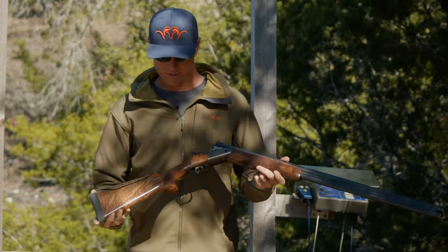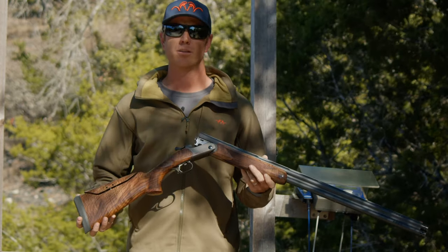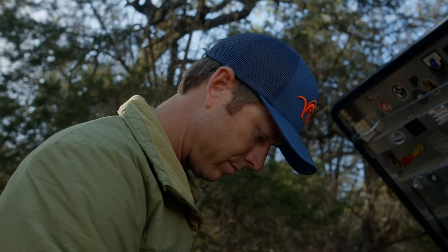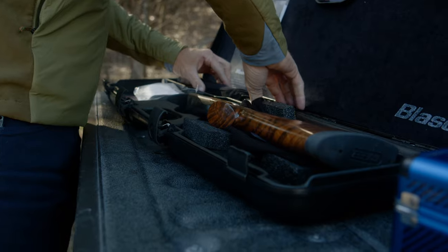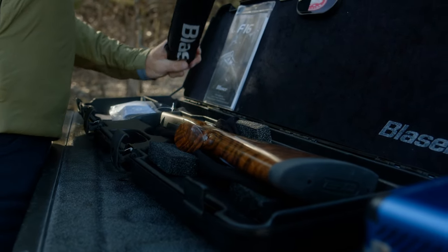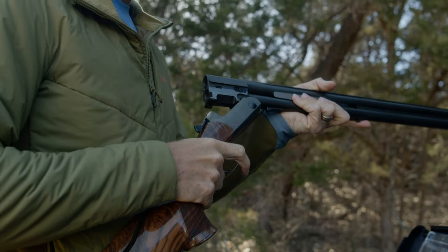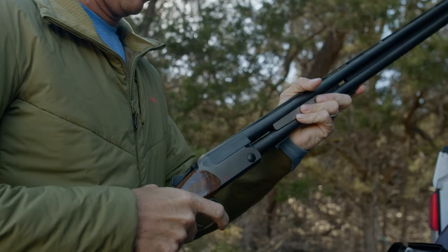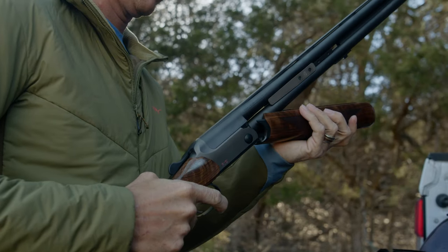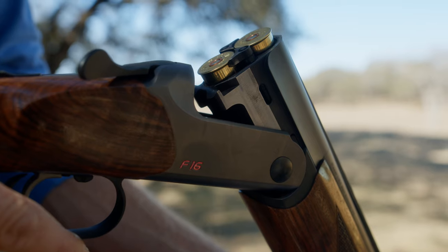What we've done is taken the already proven Blaser F-16 12-gauge shotgun and added the Pro Series Twist. One of the cool things about how this whole idea came about is developing an out-of-the-box gun that would be easy to fit for anyone and be super low recoil. My wife was in the market for an over-and-under, and we started with this F-16 and just started modifying little things to take all the recoil out. What you see now is the F-16 Pro Series.